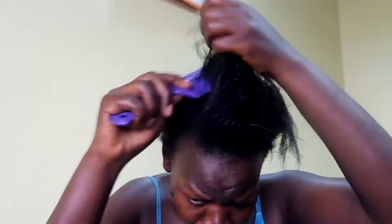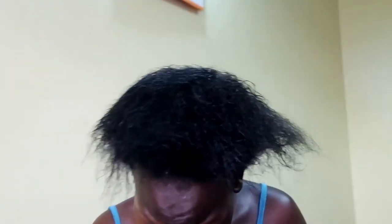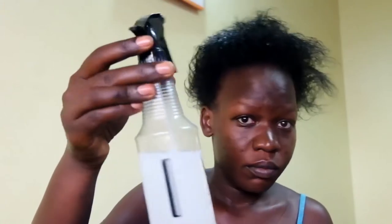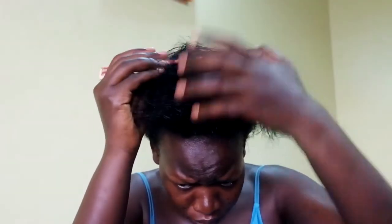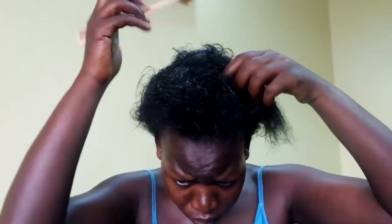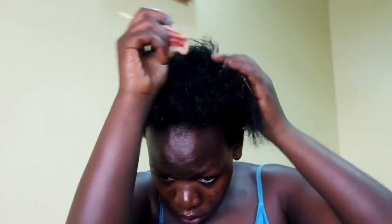Hey everyone, welcome to my channel once again. My name is Dana. If you're new here, please watch this video. This is a very detailed video. I started this video by combing through my hair. I started by wetting all my hair. This is water with conditioner and some treatment — I mixed it into my water with conditioner. This is what I'm spraying throughout my hair.